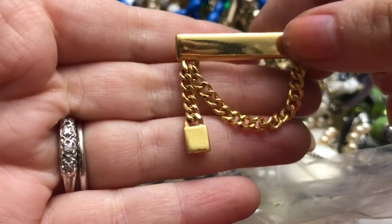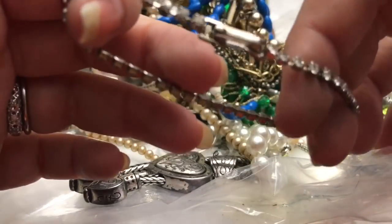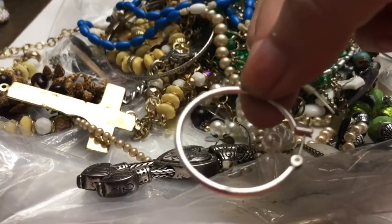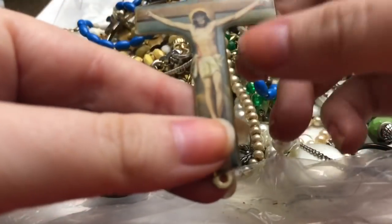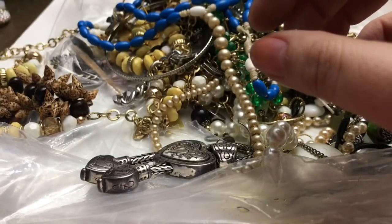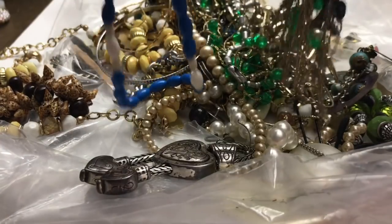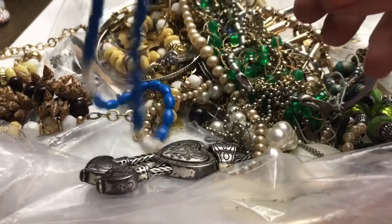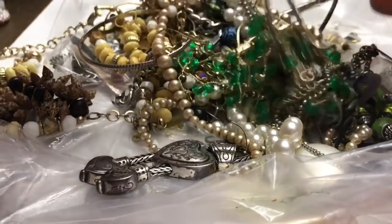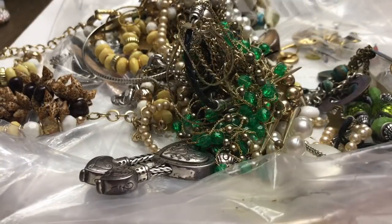And then a bar pin chain. Oh, and then there's another little tiny rhinestone bracelet. An earring. And now I think this must have been part of a rosary — and speaking of rosaries, it is a rosary!